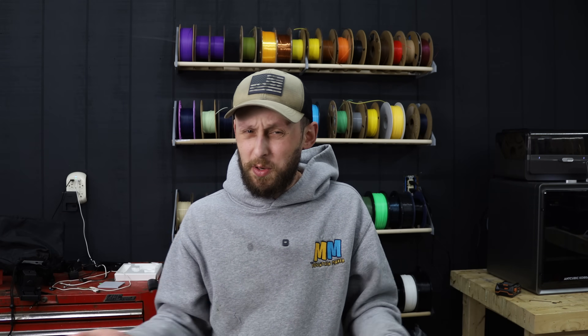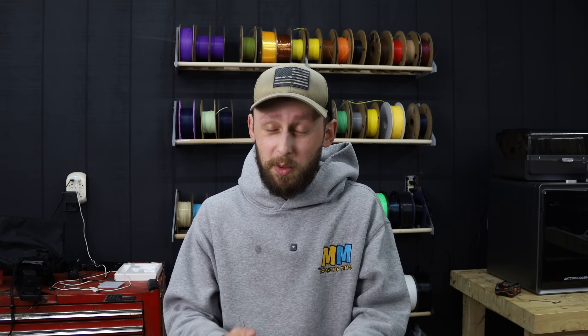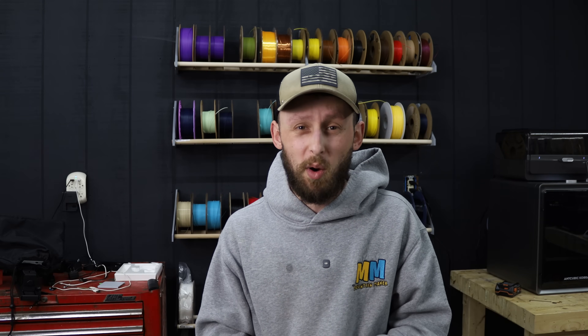I've had a lot of comments asking why I don't send things to my customers through Amazon myself. There are a couple of reasons. One: I don't want to — I'd rather send a big bulk shipment to Amazon and let them handle all the orders as they come in. Number two: Amazon also offers Prime shipping when you send items into an FBA warehouse. I have a full video called 'Amazon FBA for 3D Printing' linked in the description and above.